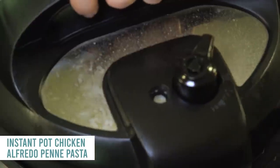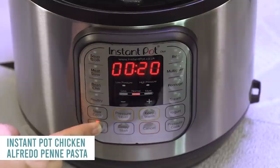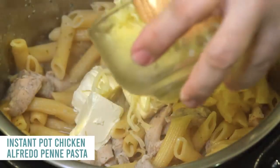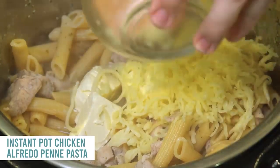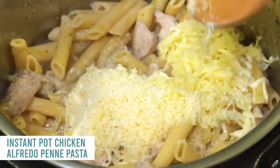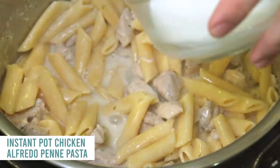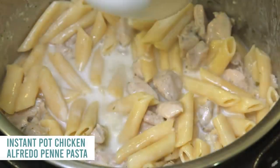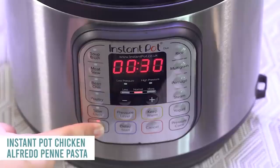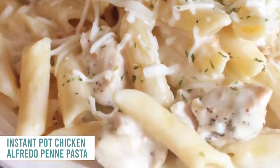When it's done, turn the knob to venting, let all the pressure out, then lift and mix it around. Push the saute button and add eight ounces of cream cheese, about one cup of mozzarella cheese, and a fourth cup of Parmesan cheese — mix that all together until the cheese starts to melt. In a small bowl, mix one tablespoon of water and one tablespoon of cornstarch and mix that in with the cheese too. Push the saute button to get all that extra liquid out so it can be the texture you want.